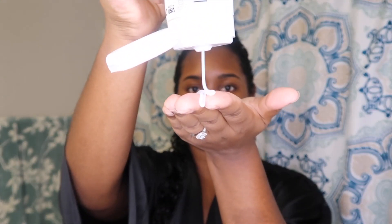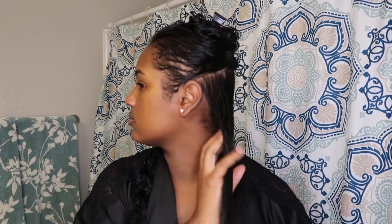Once my hair is sectioned, I part it into two more sections to start applying product. I begin with the curl defining cream — I place a decent amount onto my fingertips. Since I'm working in smaller sections, there's no need to overdo it with the product, so I just rake it and scrunch it through my curls.